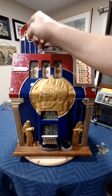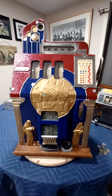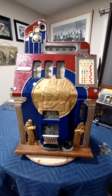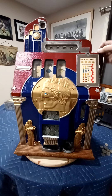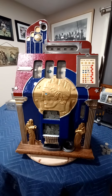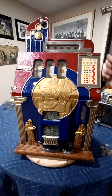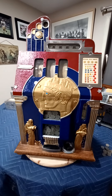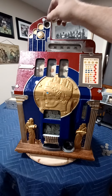This has been the Mills 1947 Roman Head slot machine with the gold award. As you can see, it plays really nice for a 75 to 80 year old machine. And on this particular model, you have to have two cherries to win.